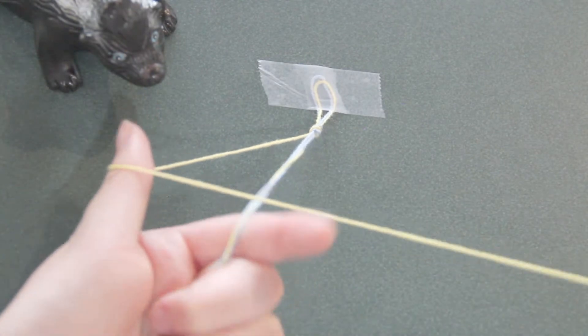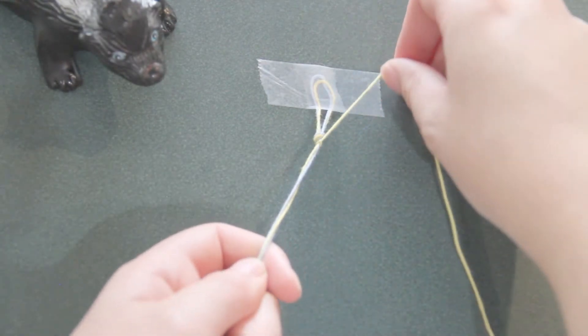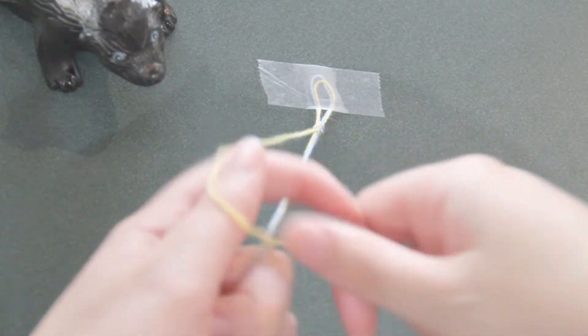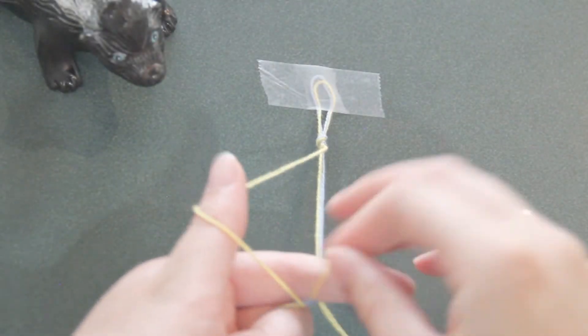Make a four, go under and through, and pull. This is what's called the forward knot. Make sure you're making it tight so none of the other colors are showing underneath. A spiral pattern should naturally form, but you can help it by making sure the knots line up with each other.